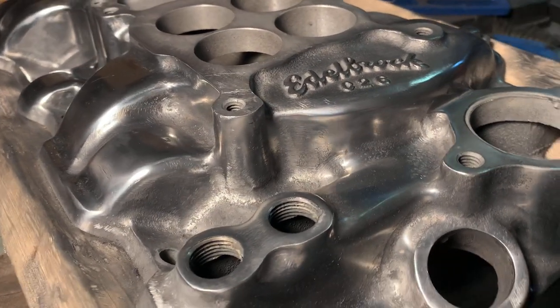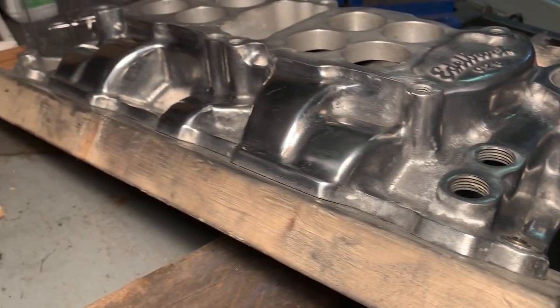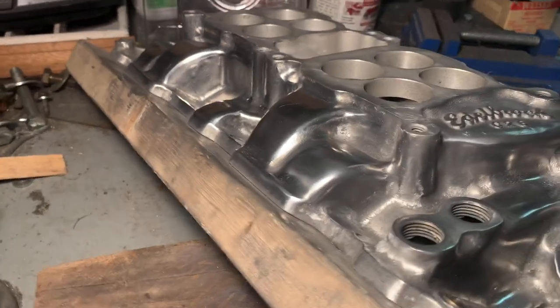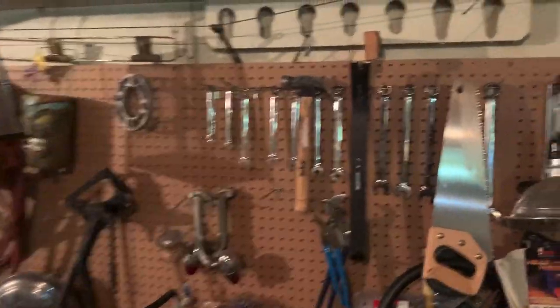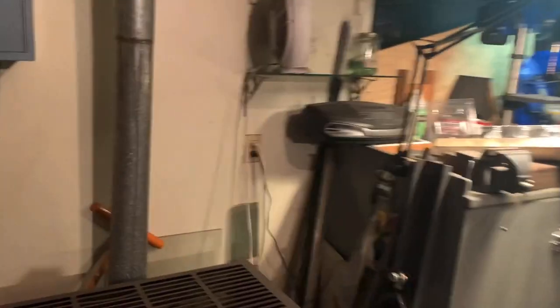The intake manifold is a real pain in the ass to polish anyway — it's probably the worst thing. Let's head over here. I've got these up here — they're for an early small block. That'll be my next polishing project.